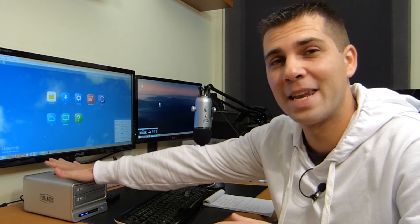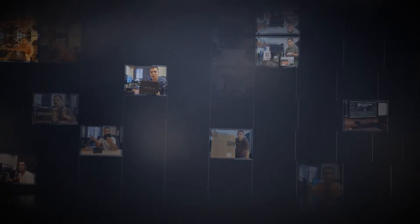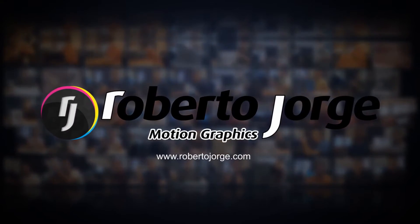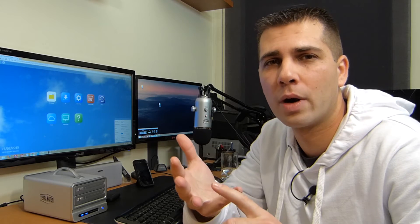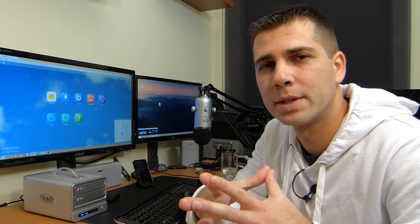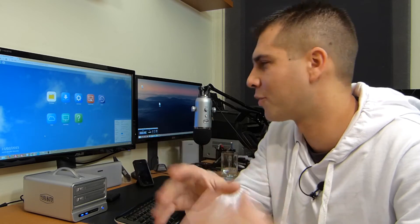Hey guys, welcome back to a follow-up video about the TerraMaster F2 NAS 2. On this video we are going to check the backup capabilities of this NAS unit. We will cover three types of backups: backing up your Windows or Mac computer to the NAS, backing up one NAS to another NAS, and backing up the NAS to a USB drive.